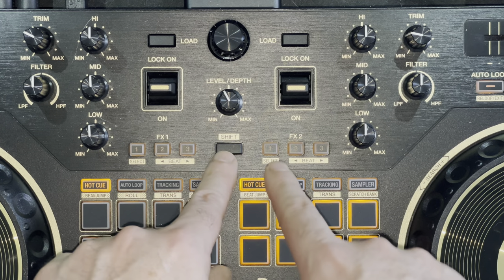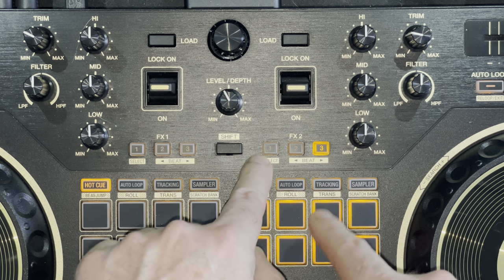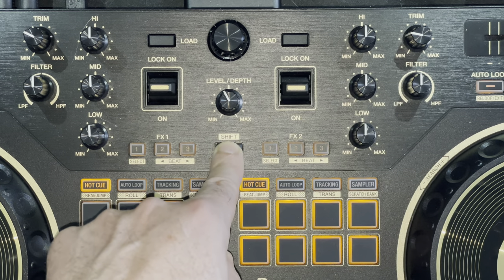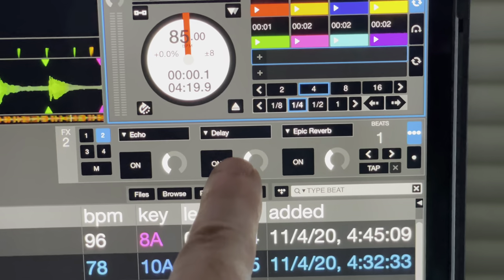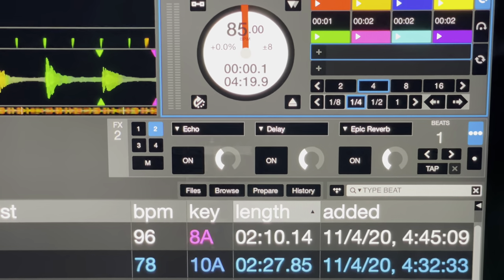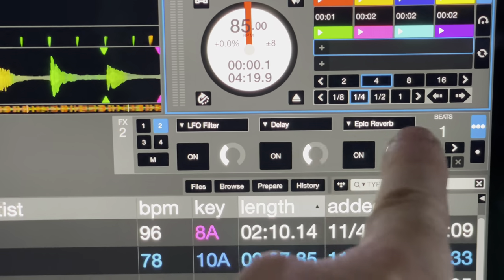If you hold down shift while hitting one of the three effects switches, you can adjust which actual effect is assigned to that button. Hold shift and press button number one and you'll get a drop-down menu in your Serato DJ software. When you press the button another time, you can go through each effect you want to use — but only for that particular button. Buttons two and three, when you hold down shift, allow you to adjust the beat of your effect — one-beat echo, two-beat delay, and so on.